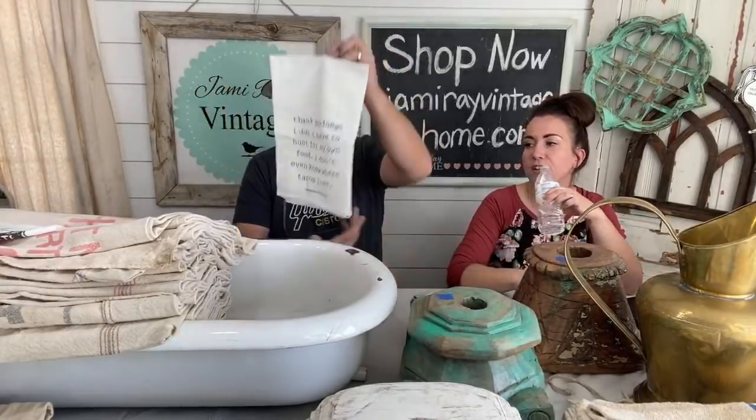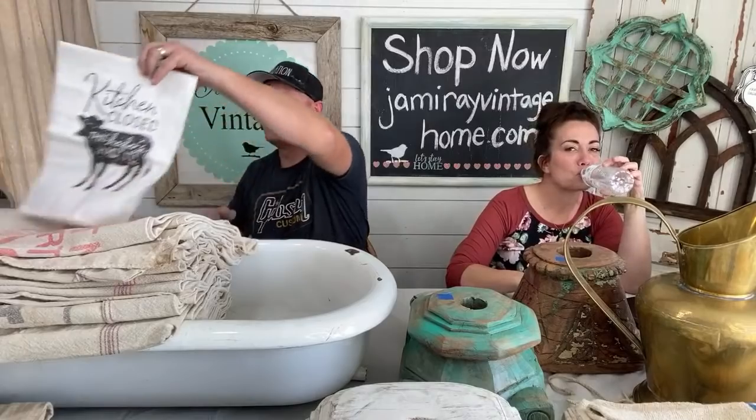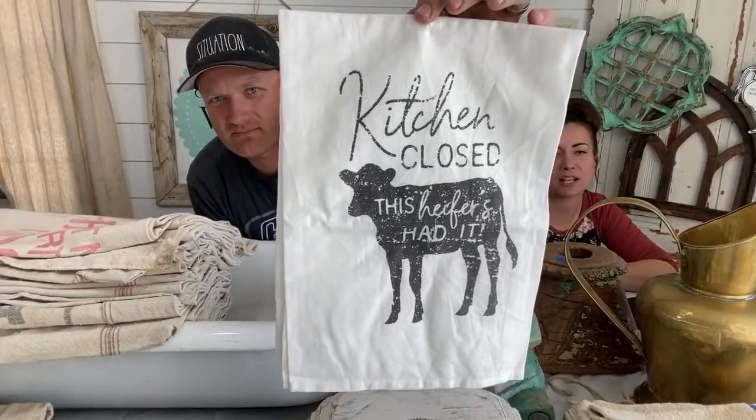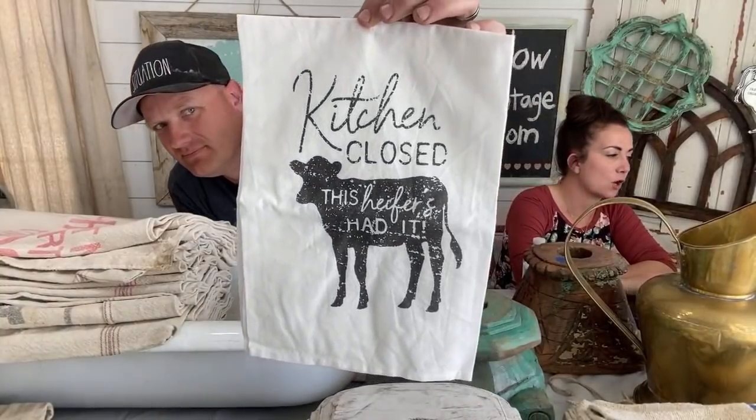That is the taco one — it's a little bit funny because Zeb used to be a hunter and now we hunt tacos at the Taco Bell. That one's $8.95. The cow one says 'Kitchen closed, this heifer's had it.' Christy said she needed that one. It's very farmhouse-y. I want my kitchen to always be closed so it'll always be clean.